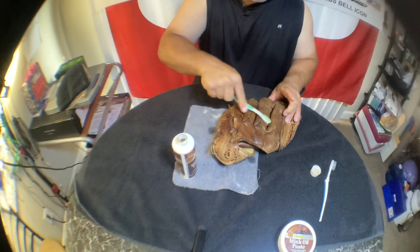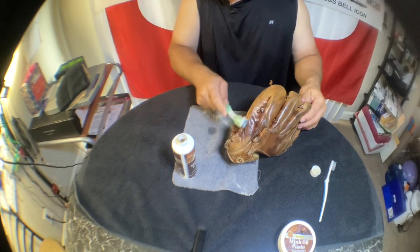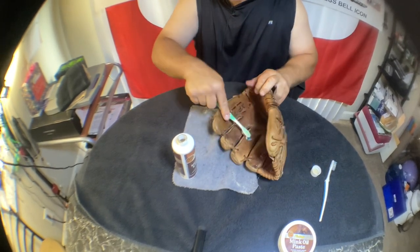I did my boots this morning, and that's what made me think, you know what, I'm already doing this — I might as well go ahead and do my glove. I've been meaning to do this for a long time and just never got around to it.